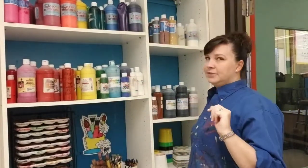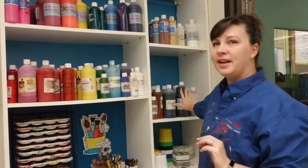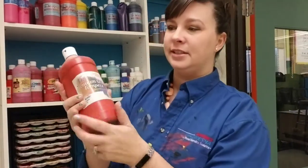Now let's talk about up here, because this is new this year and that's probably really exciting. Everything on this level is tempera paint. You want to always look for the label — this says tempera. Tempera is open for 3rd, 4th, and 5th graders to use.